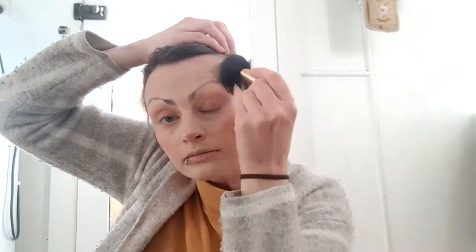With the same fluffy makeup brush as before, I am now applying a champagne colored highlighter to the cheeks, nose, eyebrow bone, temples, chin and above the lip. You want to make your face look as shiny as possible.